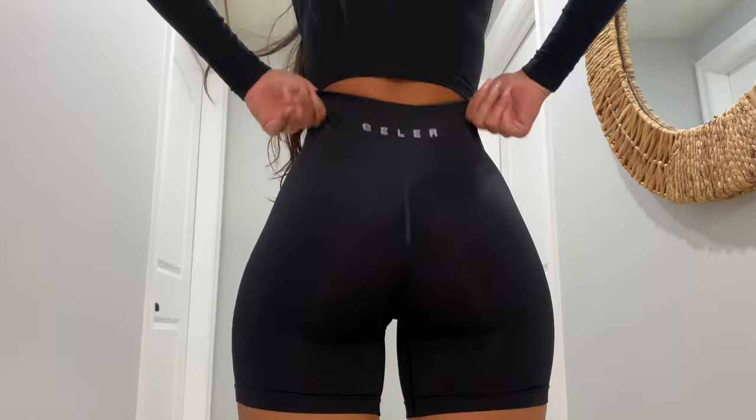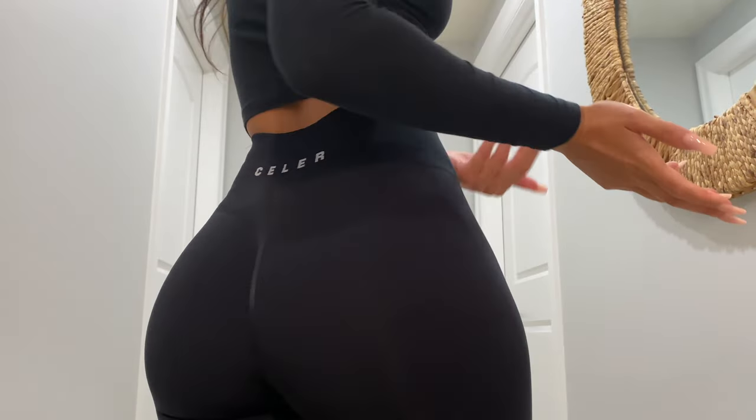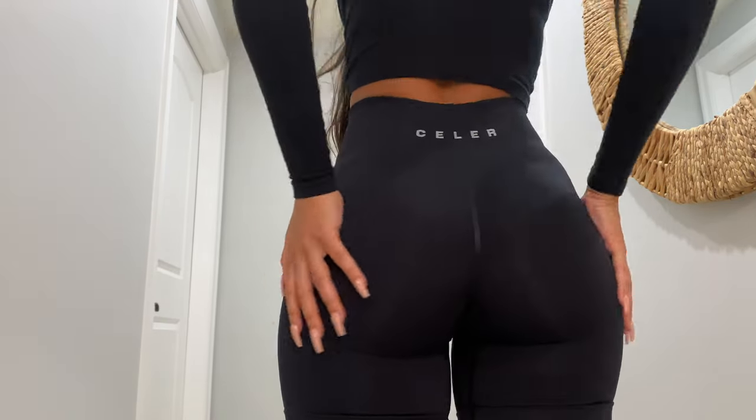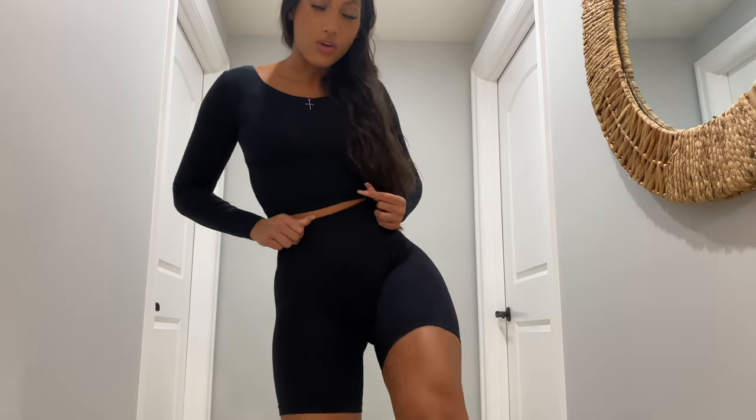You always need black shorts for whatever. These are not see-through at all, which I like — even the scrunch part is not see-through, which is a big thing for me. A lot of scrunch shorts have a see-through area right there, and I hate that. These are not sheer at all, which is a big indicator to me that these are quality shorts. Great dupes at a great price with a lot of colors to build your collection. Another great Amazon find — the Seller brand definitely did its thing and I can't wait to get more colors.